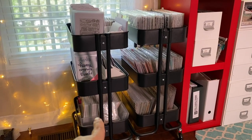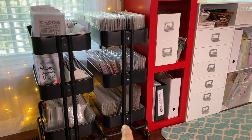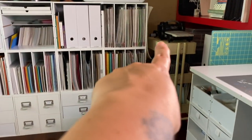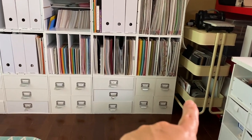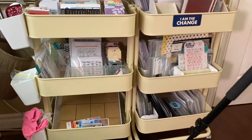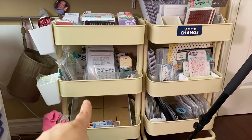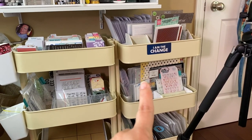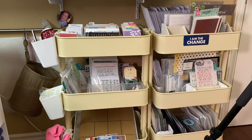We're going to start with the first one, which is where I store my card making supplies. Then the second will be pretty quick — it's my letter storage, mostly thickers. The third one is my Big Shot and die-cutting station. Then we'll end with my two RASCOGs beside me: one mostly for Project Life and pocket scrapbooking, and the other for stamping and alphabet die cutting.